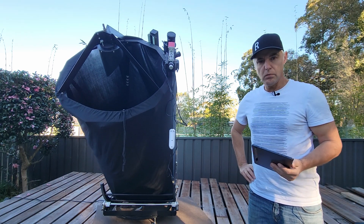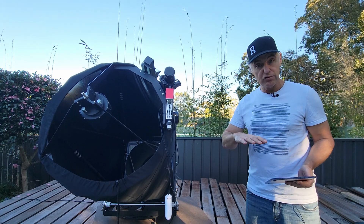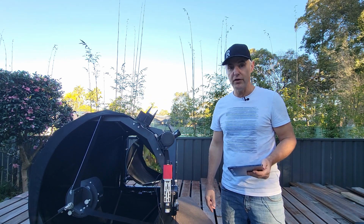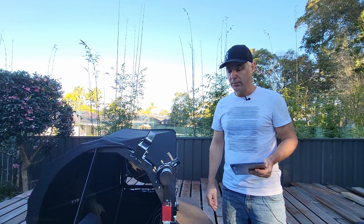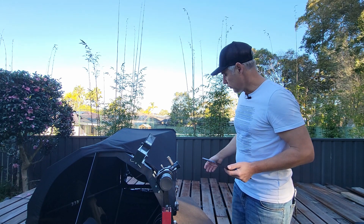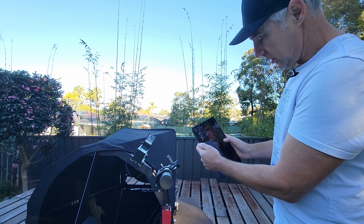Once the gear and sensors are reset and they know where zero and true north are, it can do an instant go-to and usually ends up very close to where it needs to be. You can usually find your target in an 18mm eyepiece, pretty close to center. So there it is — home reset, yes.